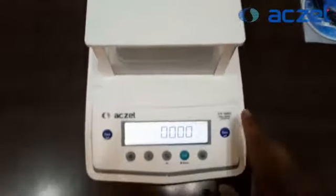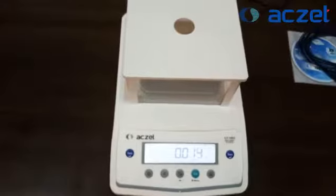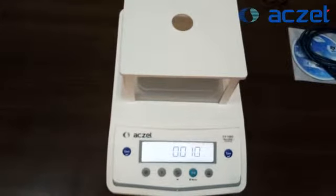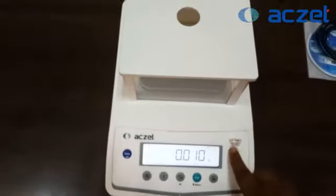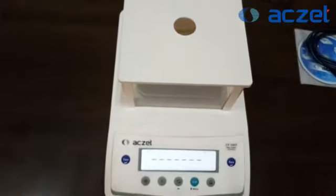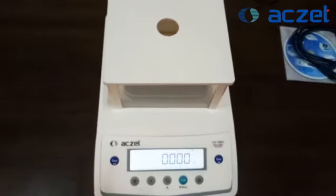If zero is not showing on the display, you need to click on the tare button. See, now the tare button has been pressed and the display is zeroed.